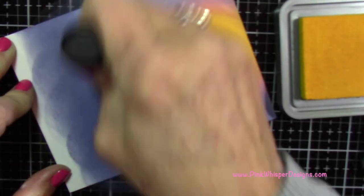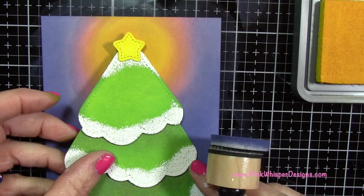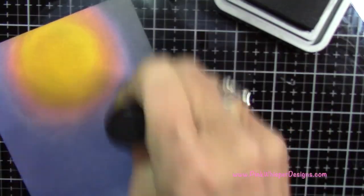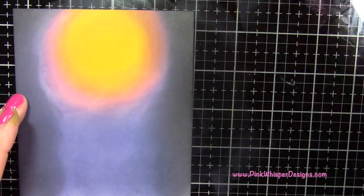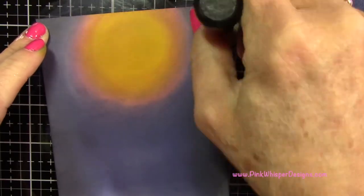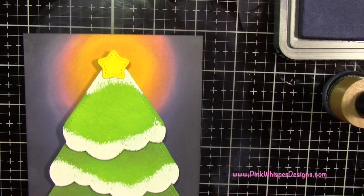I'm applying the Chip Sapphire down towards the bottom of the card a little more. Since it is a night sky I want to add more depth, but right now I'm just laying the base down. Now I'm taking the Black Soot distress oxide and applying it around the edges — I really want to darken the whole thing to give it more of a night sky effect, going around both sides and filling that in. I didn't do down the middle because that's going to be covered by the tree.